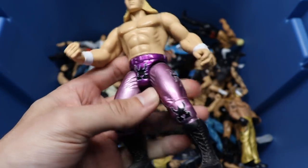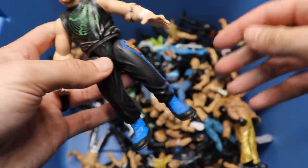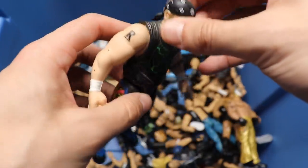Next up is a Bone Crunchers Triple H, a figure we're actually about to get in Elite Series 86 in the purple tights. This one may have gotten the color more accurate back in the day. Next up we have a Bone Crunchers Road Dog, looking pretty good - got the sweats, nice shirt, bandana.